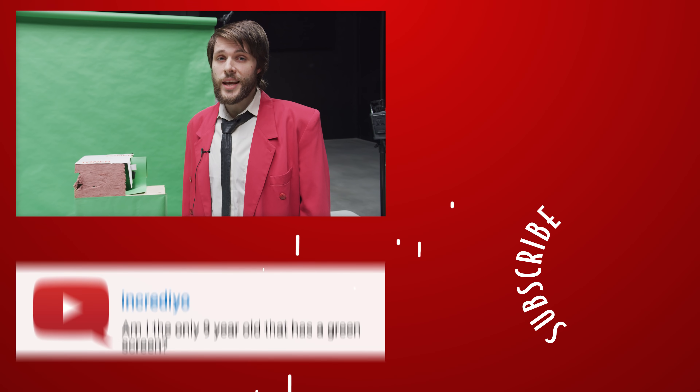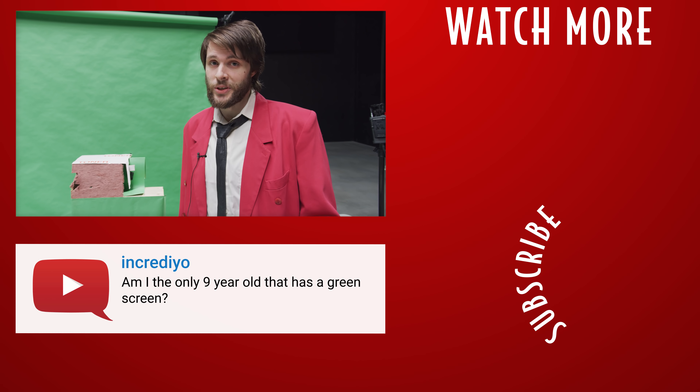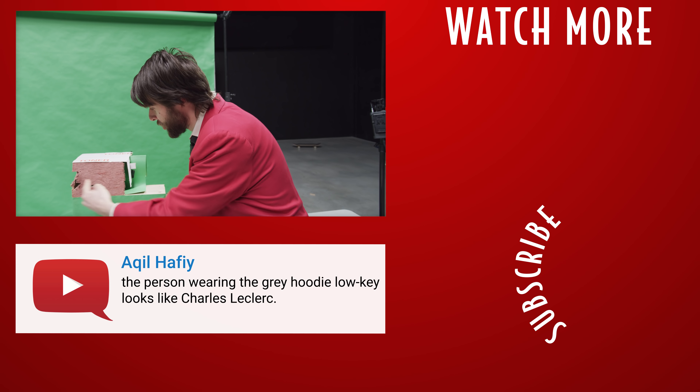Thank you so much for watching. I hope you learned something new. Thank you Storyblocks Video for the support. And as always, stay creative. As a news anchor of Cine News, I was actually not impressed by Yannick's explosion — he built this way too sturdy. This whole thing should have come off.